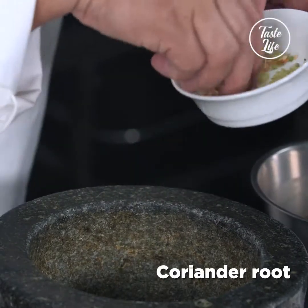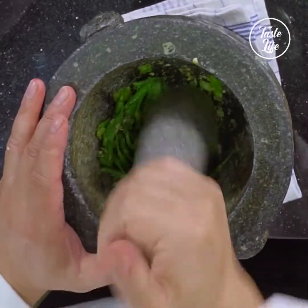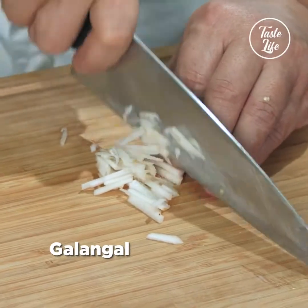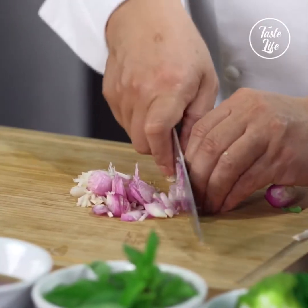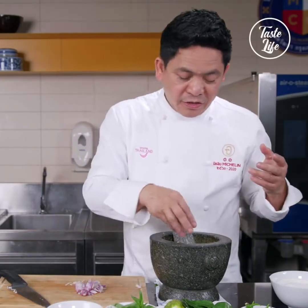Then you put all the coriander root in and start pounding. Then you can add lemongrass, galangal, and shallot. Everything — you do the right amount of the ingredients. Not too much, not too little.